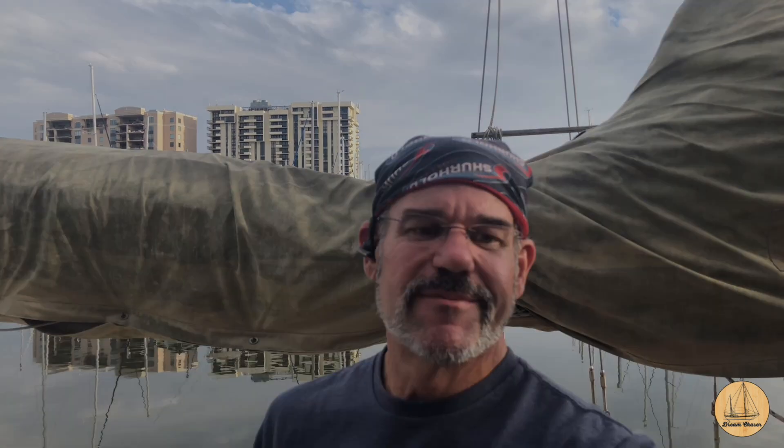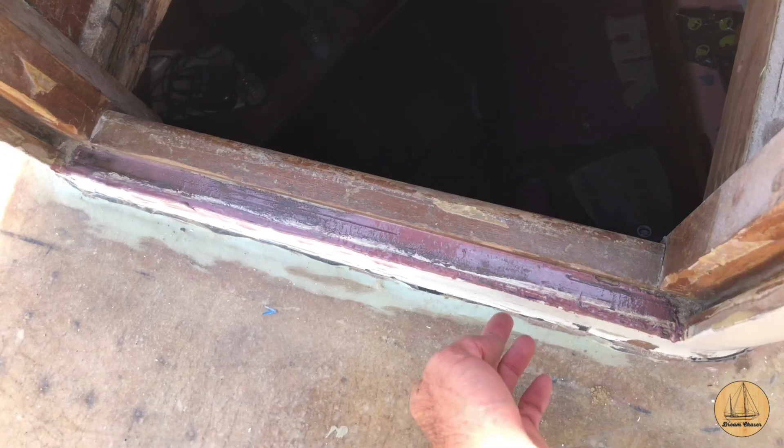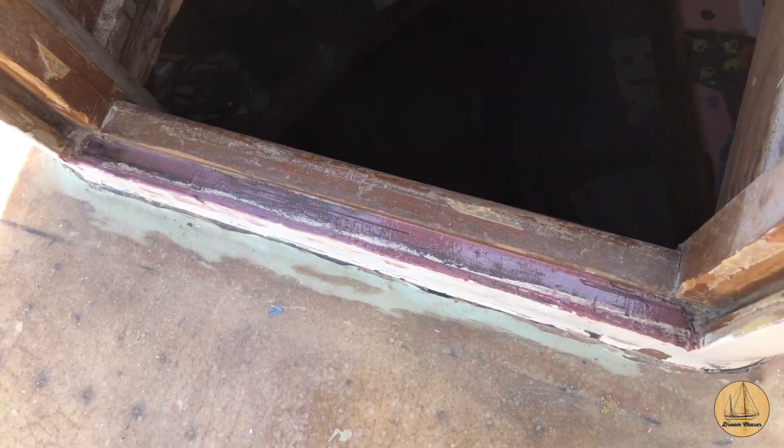The timing worked out well — we needed to let the sealant dry a bit more before putting the weight of the companionway hatch back on, so the girls came down, we went to lunch, then came back and finished the work. We put the companionway hatch back on, slid those brass locking mechanisms back underneath, and ran screws through them all. It slides really nicely. I forgot to turn the camera on so I didn't get video of that, but it's essentially the reverse of how we took it off. We also faired the doghouse where the fiberglass skin attaches to the structure — epoxied that joint, put fairing compound on it, and will sand it smooth and prep the whole thing for paint.